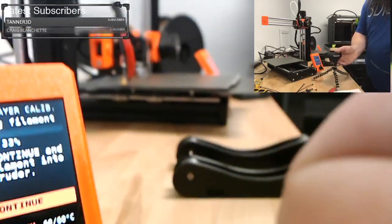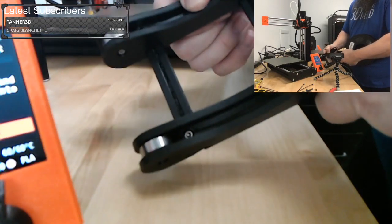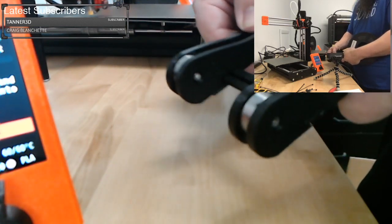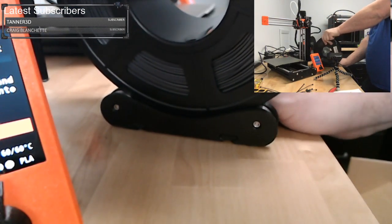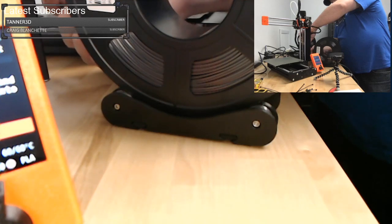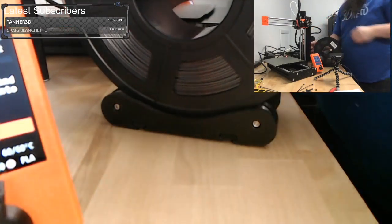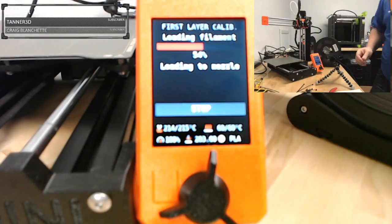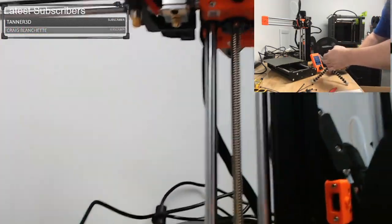When you guys build this spool holder, my tip: leave the screws on one edge loose so you can quickly slide it back and forth. You want the screw in there so it won't fall off, but just leave it loose so you can slide it and quickly adjust it for your spools. Shove the filament in until you feel it stop, press continue on the screen, and it is feeding the filament in. We should start seeing the filament come out.